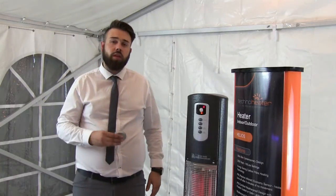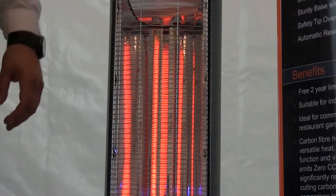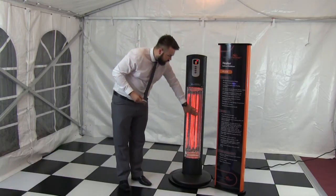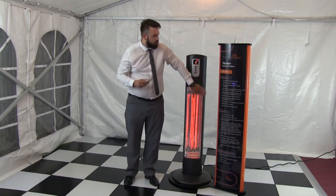It comes in two settings: there's a 3kW setting or a 1.5kW setting — your choice. We're actually on the 3kW setting at the moment. With the grill, it's pretty safe to touch. What I mean by safe to touch is if anybody makes contact with the grill, it's not going to burn your skin.